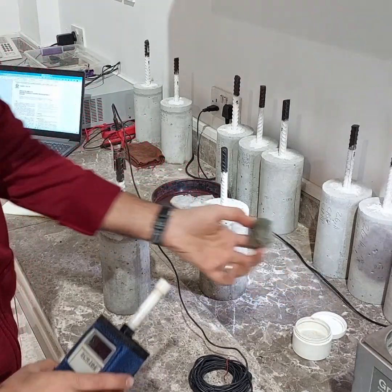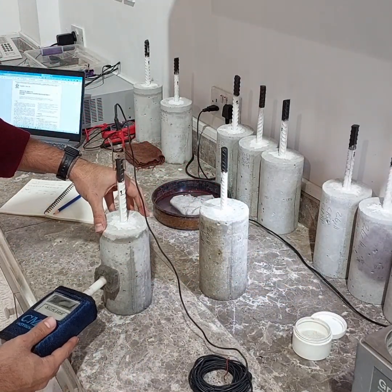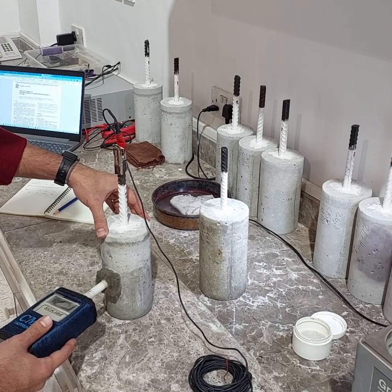Next, make a stable connection to the reinforcement steel. Then put the sponge into the solution that we prepared earlier and use it to cover the electrode. After that, press the electrode against the specimen and read the voltage. It is good to take two or three separate readings to check if they are within a few millivolts of each other.